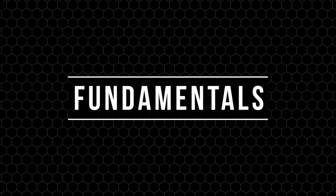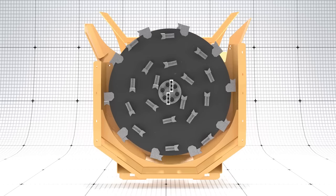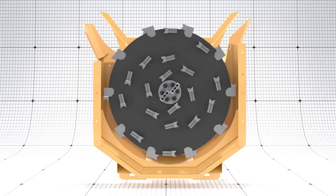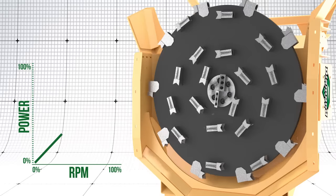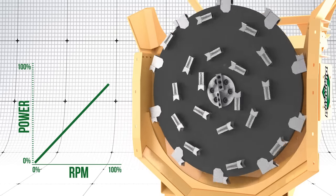First, let's go through a few fundamentals. Diamond's disc design creates more power using inertia built up in the dish, allowing you to quickly gather and process trees. As you grind trees, the disc will lose momentum and slow down, and that's okay because the Forestry Head is designed to do that. It's important to allow the couple of seconds it will take to bring the disc back up to full speed before destroying the next tree.